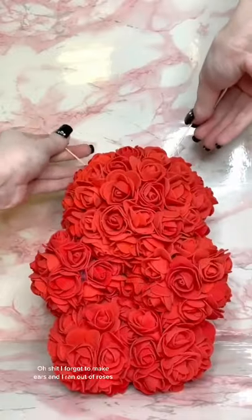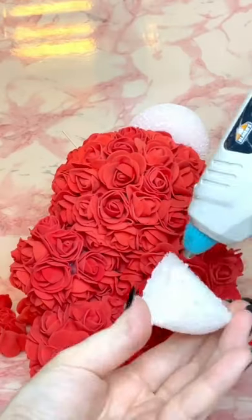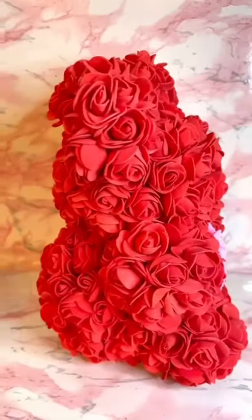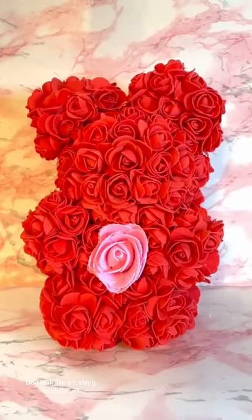Oh shit, I forgot to make ears, and I ran out of roses. I took some from his belly and added a big rose to fill the space. Does it look like a teddy bear?